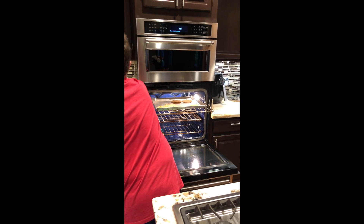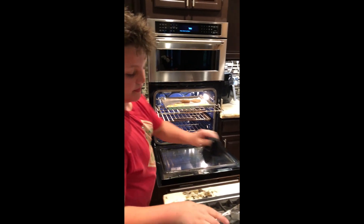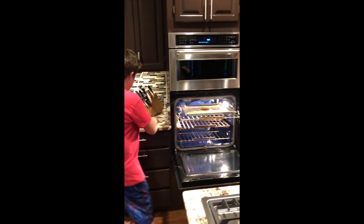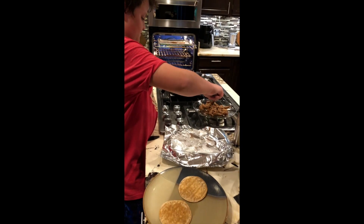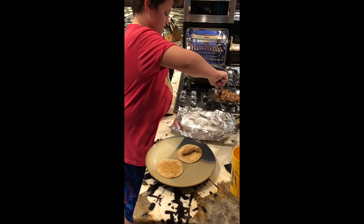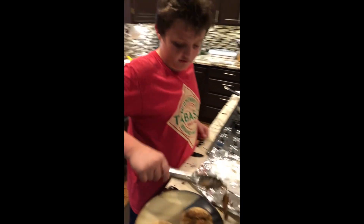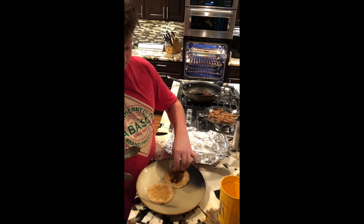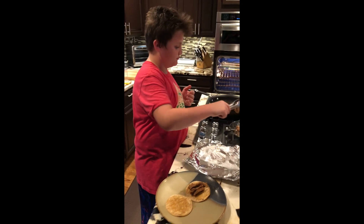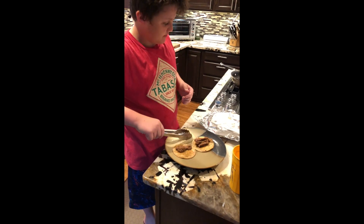You can just leave that while you put it together. These are our little tortillas.